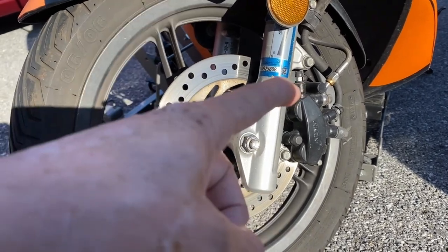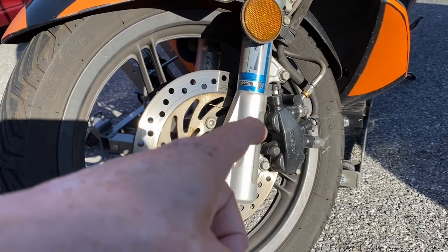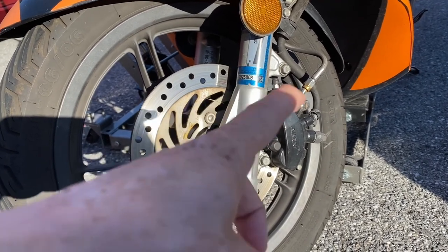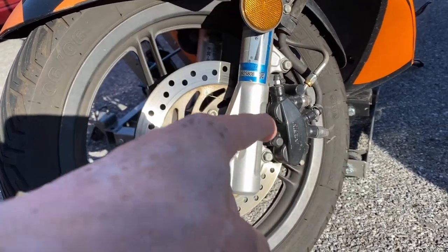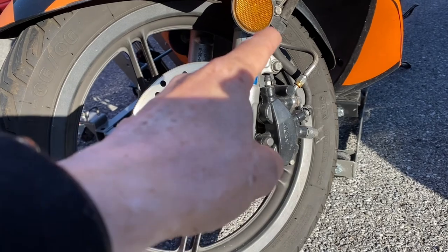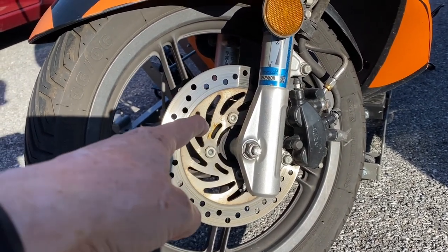Get the axle out. I can probably replace the pads without dismounting the caliper, but I want to actually get in and kind of clean the caliper a little bit with a wire brush and get the gunk off. I'm going to remove it. There's two bolts there — one here, one here. And then there are the four bolts on the brake disc itself.